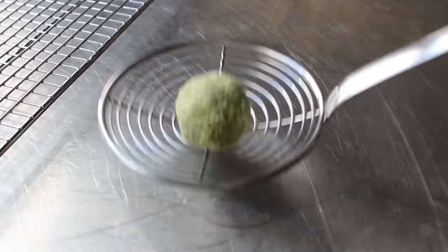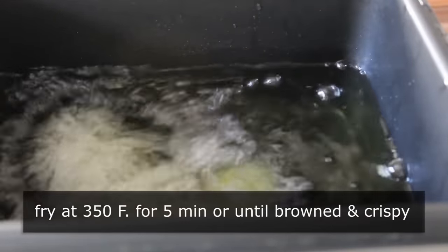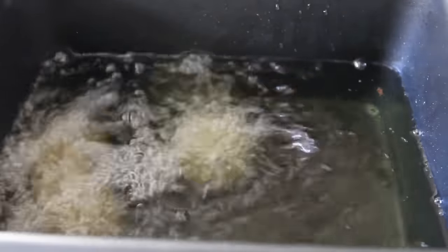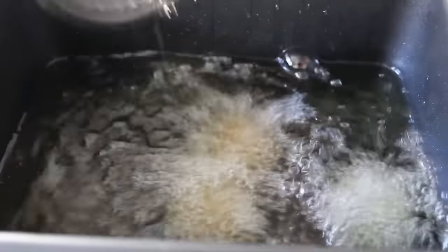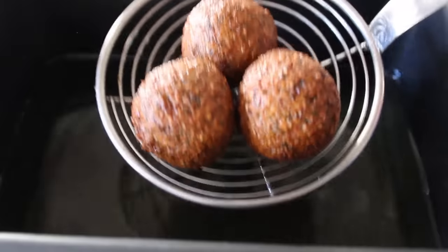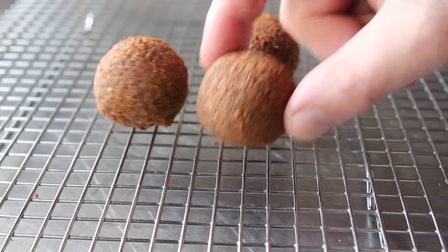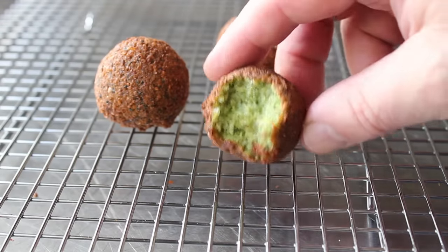We're going to cook these in 350 degree oil for roughly five minutes. That time is going to vary with your size and shape, but for the ones I did here, five minutes was just about perfect. We're going to cook those for about five minutes, at which point they should look like this — beautifully brown and crispy on the outside. Those look done. So we'll transfer those onto a rack to cool for a minute.